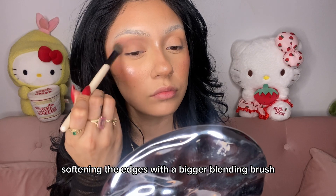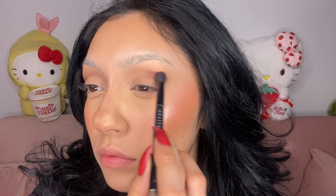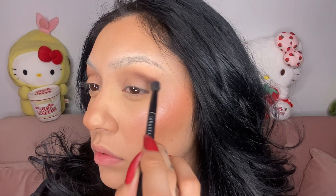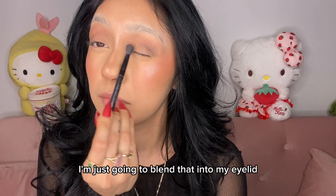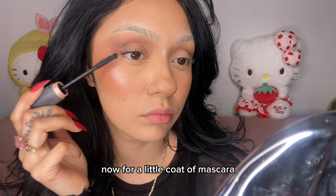Softening the edges with a bigger blending brush. Taking whatever's left on my blending brush I'm just going to blend that into my eyelid, and now a little coat of mascara.